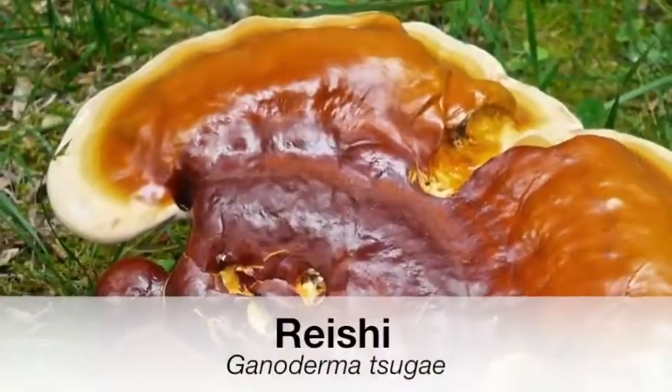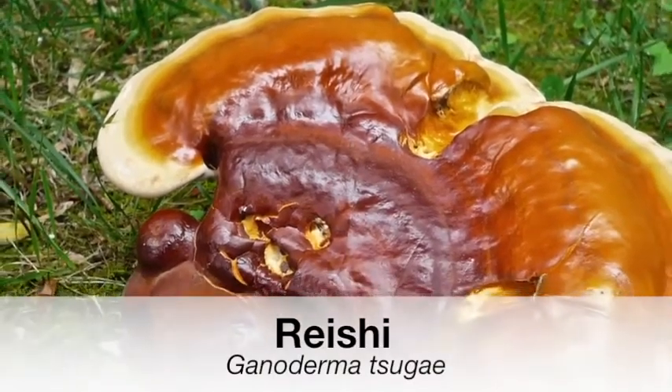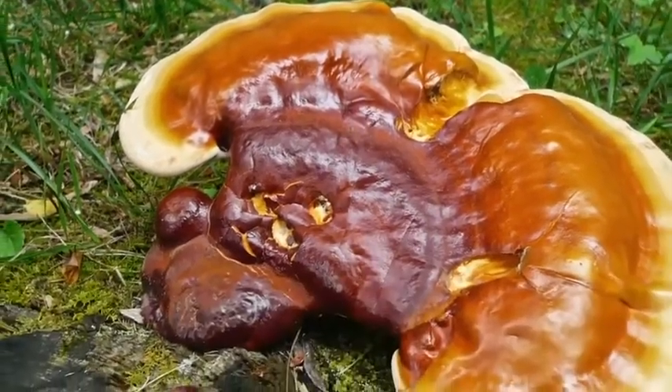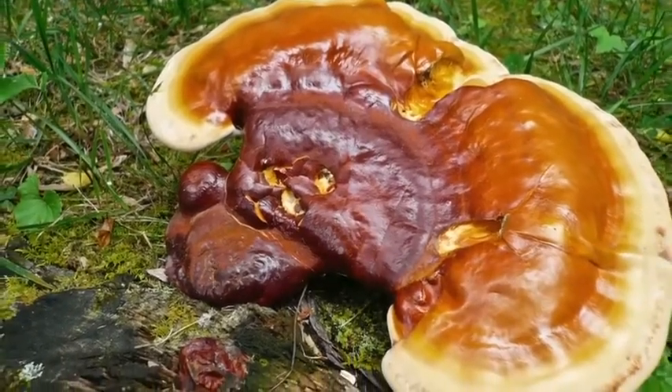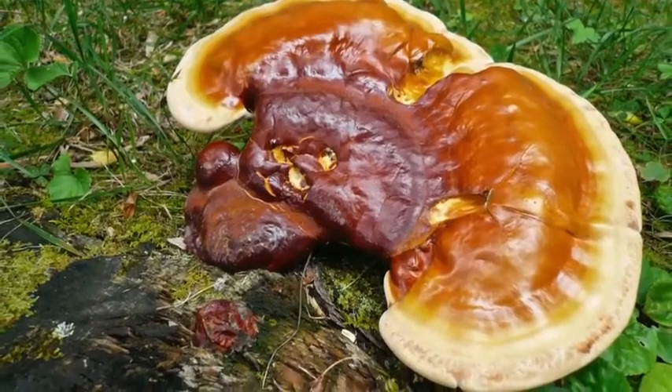If you are a person who gets staph infections easily, consider taking herbs that stimulate immunity. Two really good ones would be astragalus and Ganoderma mushrooms — the reishi mushrooms. If you get infections that heal slower and you get infected more easily, it's good to take immune-stimulating herbs, and I would suggest those two in particular.